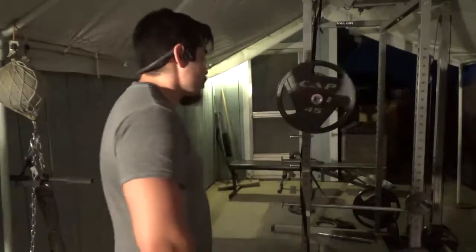Nice, hamstring curls — 2 sets, 25 reps. I'm fighting a cramp right now, so we'll see how this goes. Sorry for the lighting, it's dark.